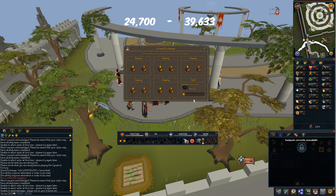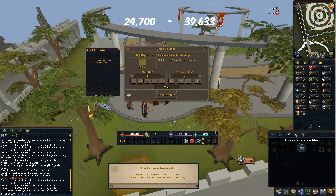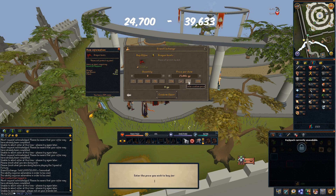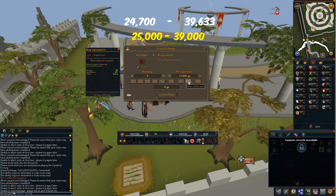You're going to want to come slightly inside those margins so you undercut whoever is doing it at the moment. So say that's 24,000 — let's go for 25,000. I'll put in an offer for Dragon Boots at 25,000, buy a couple hundred of them, and confirm offer.